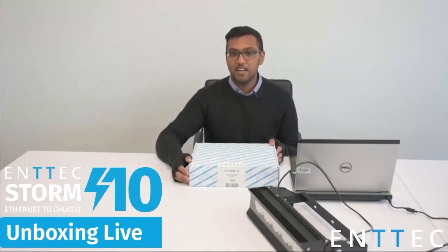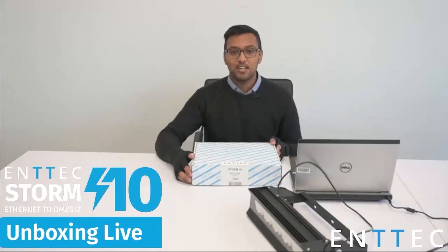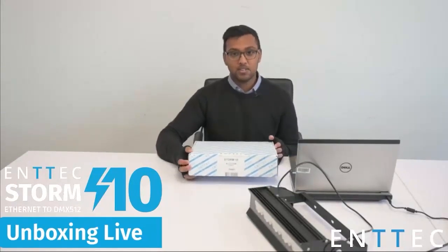Hi everyone, this is Vijay here from ENTEC and welcome to our second YouTube Live. What we're covering today is our new Storm 10 controller.